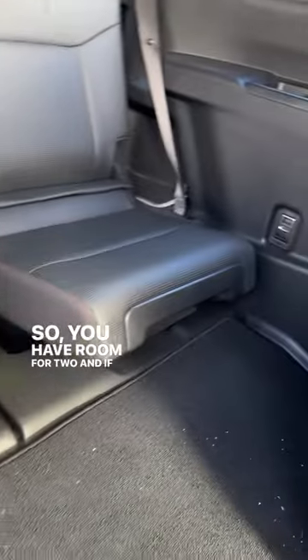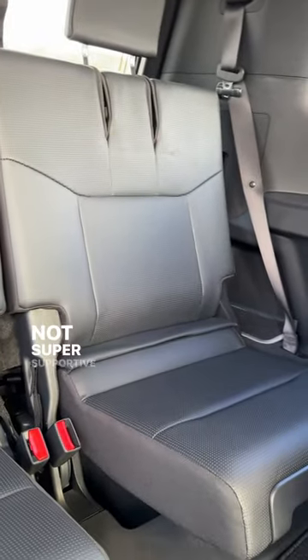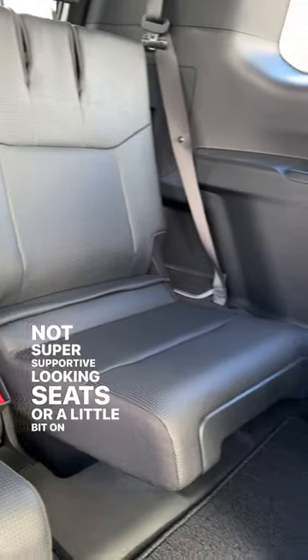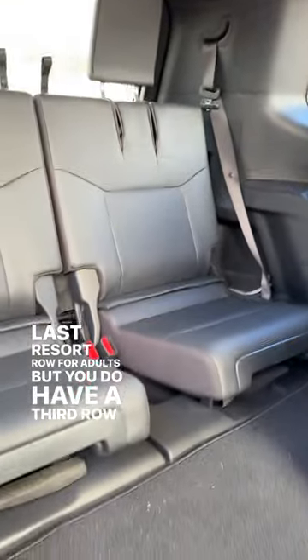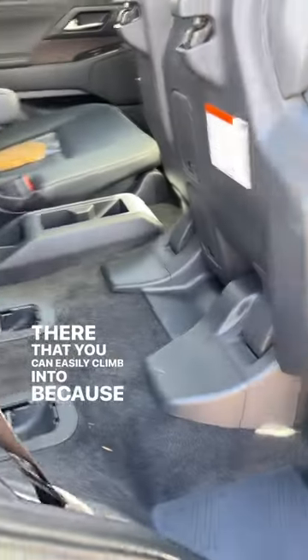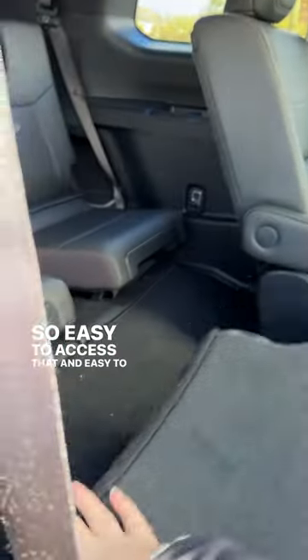You have room for two, and if you look at the amount of space, it's actually a pretty good amount. The seats are a little on the flat side and not super supportive — this is sort of a last resort row for adults — but you can easily climb in because look at all that space. Easy to access, and easy to put the second row seats up and down.